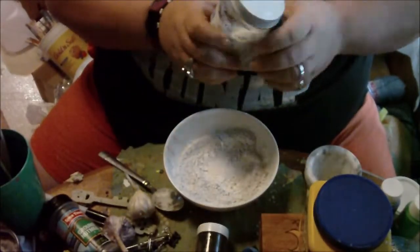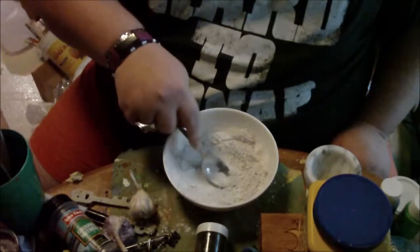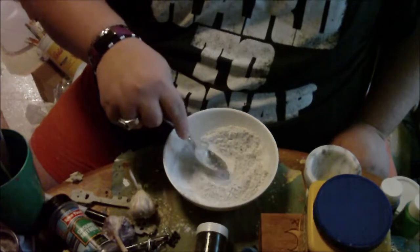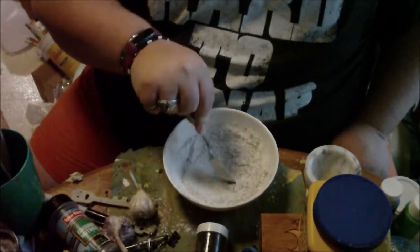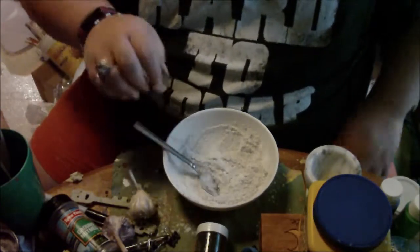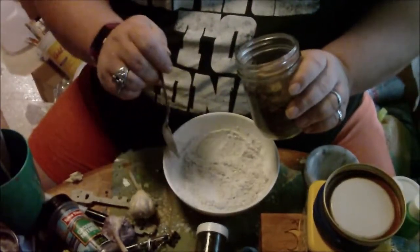God, I hate that smell. Woo! It's strong. Okay, just the tiniest little bit of graveyard dirt.